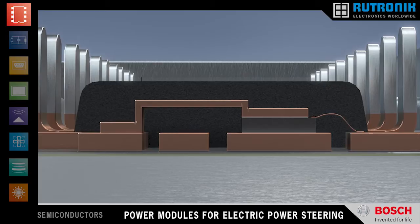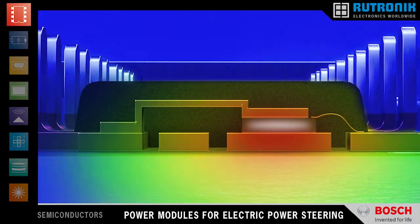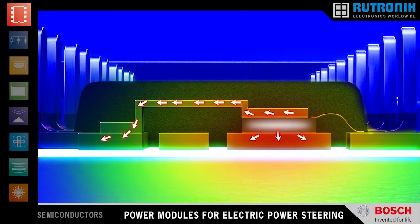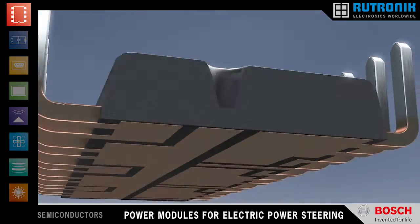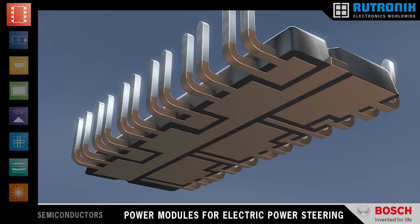Typical weak spots in most power modules are wire bond failure and solder degradation. Our new module uses wire bondless contacts and double-sided soldering, which in combination with the mold package significantly increases the reliability of the chip connections. The solder joints also improve heat transfer from the switches through the lead frame to the exposed areas at the bottom of the module and through an insulating layer to the heat sink. Having a single contact area instead of six individual ones improves the long-term reliability of the driver stage.